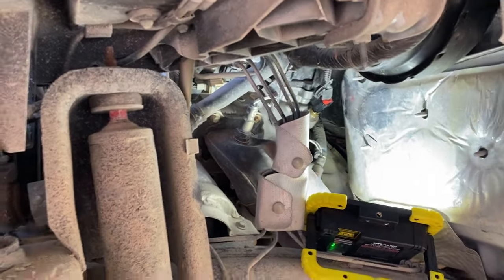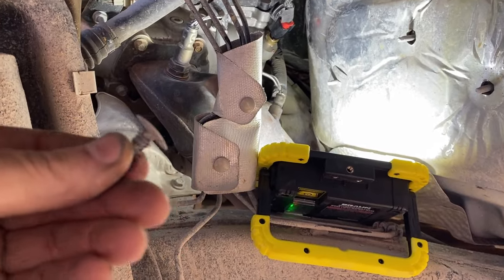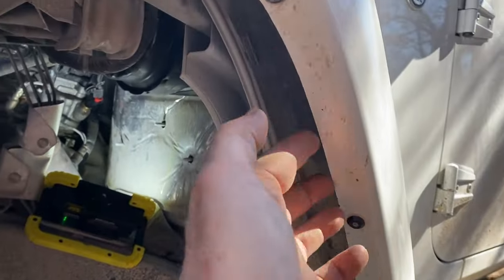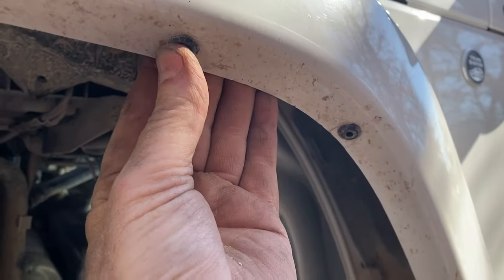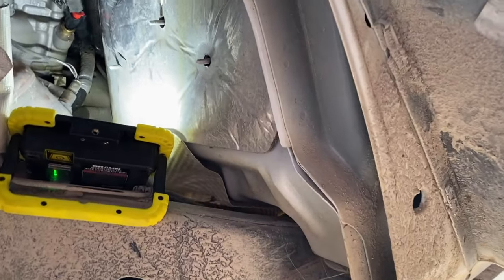There are five little push pin tabs like this that hold the panel in place. And then for some unknown reason, Chrysler decided these four rivets along the top of the fender here hold that panel in place as well, and you have to remove that. There's just no way around it.